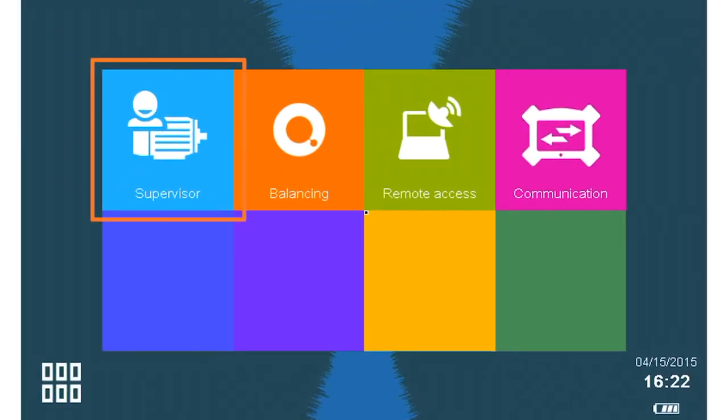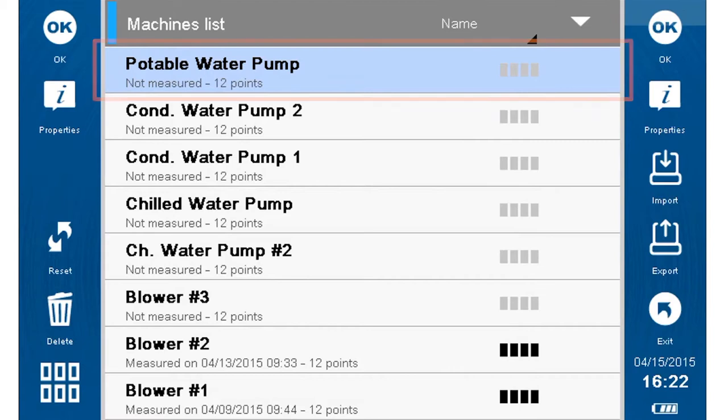Select Supervisor. From the machines list, select the potable water pump and press OK.